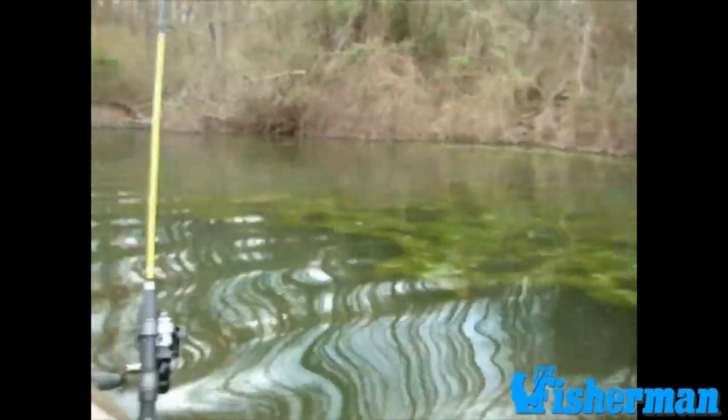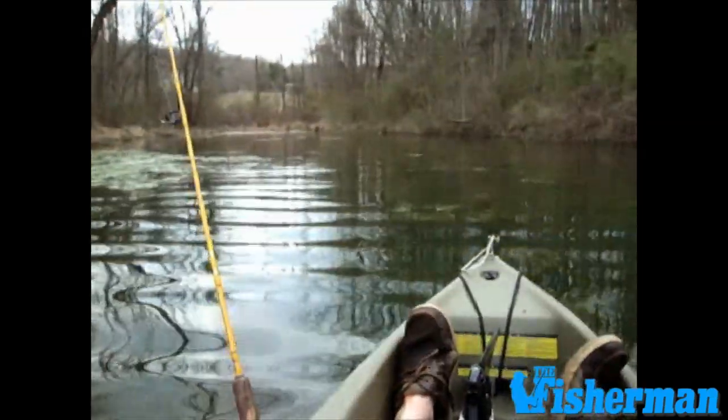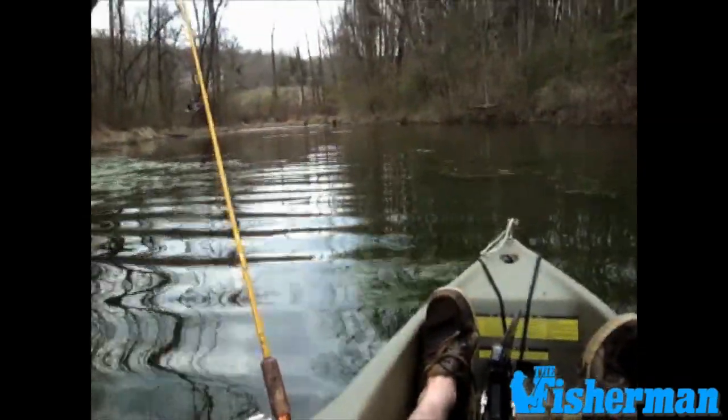We're headed in after a little bit of deep water bluegill action. Had some bluegills, had some crappies. We had a good little bite going, so time to head in and put the kayak up on the truck and head for home.